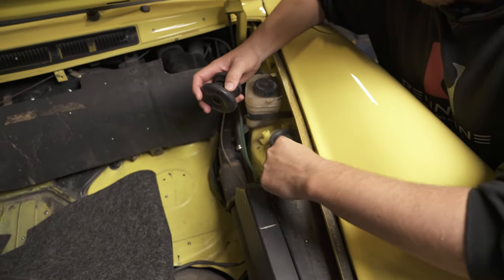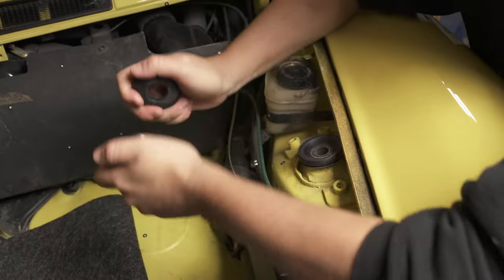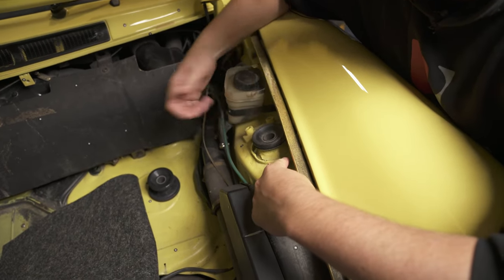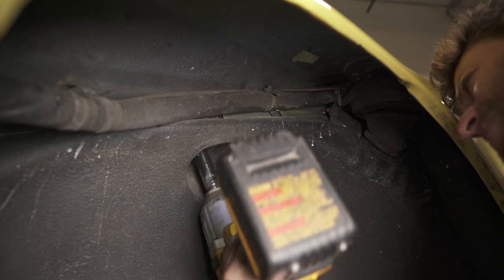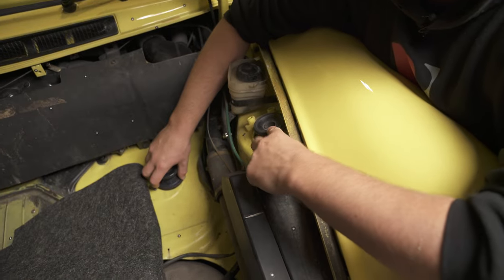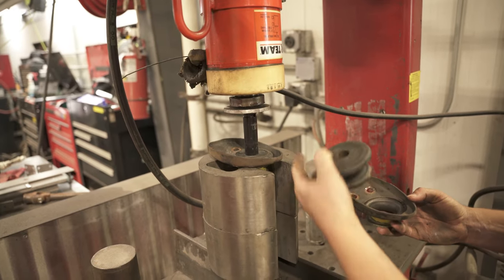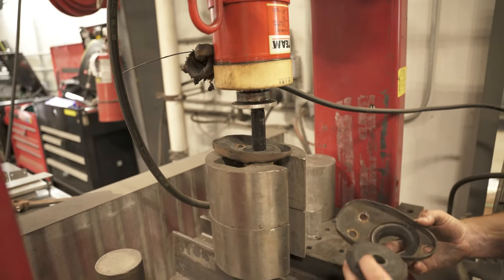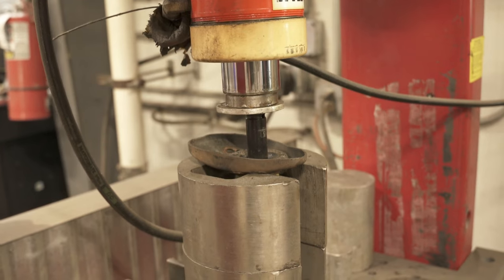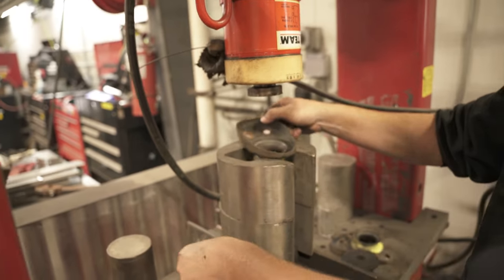Next up we're going to replace the rubber bushings on the top of the strut mount. I've got these nice two-piece ones that we sell. It's these Allen key bolts on top and a 17mm nut on the bottom — hit those with an impact while holding the top and the whole unit will drop out. I can press out the old bushings and install the new ones. I'm using a 15mm socket that's the perfect size to press on the inner race and push the bushing right out of the center.